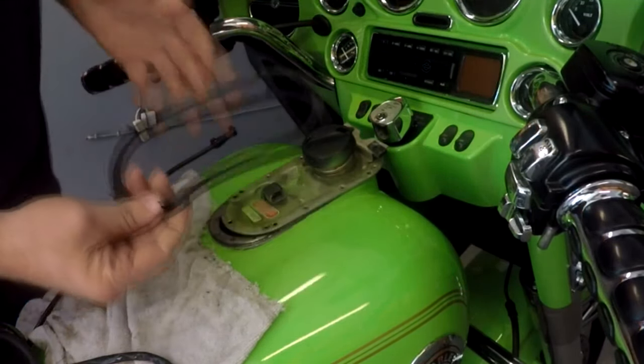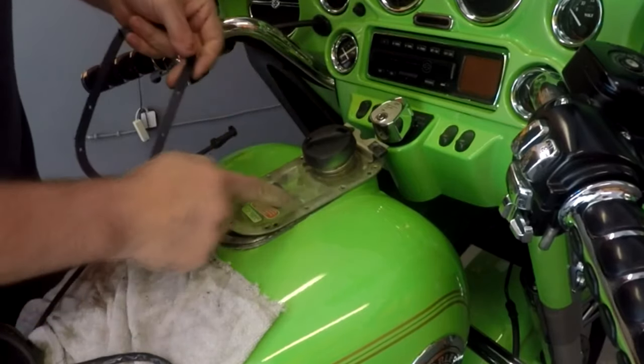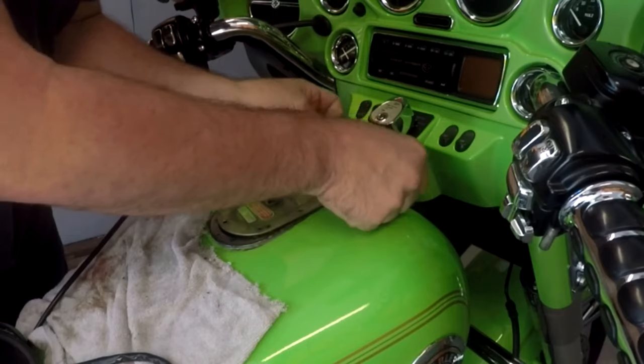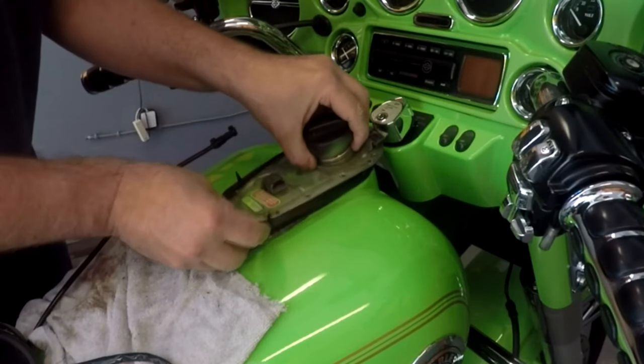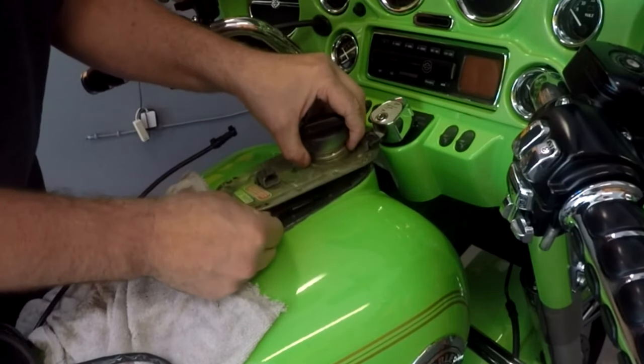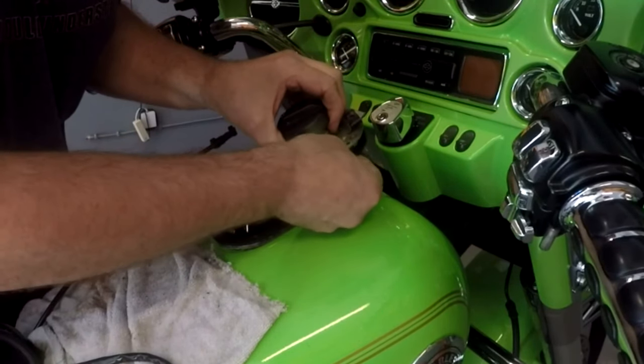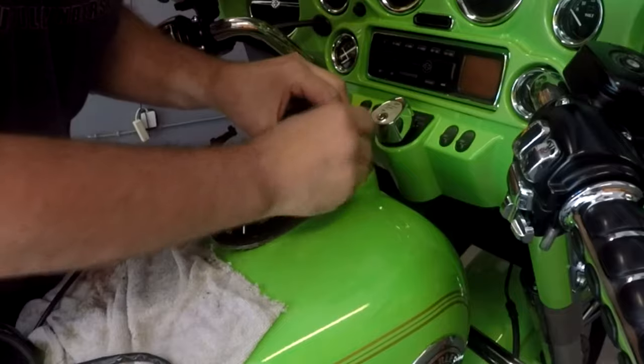All right, new gasket. It's got these little knobbies that go into the plate — the cover plate here on the fuel tank. So you just slide them into the holes and that just keeps it in place.